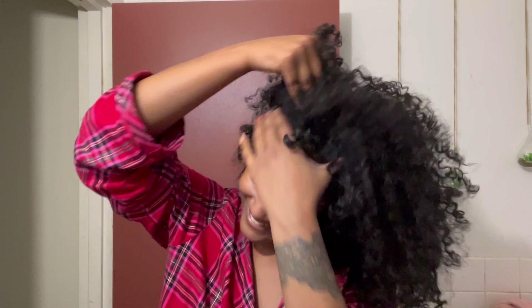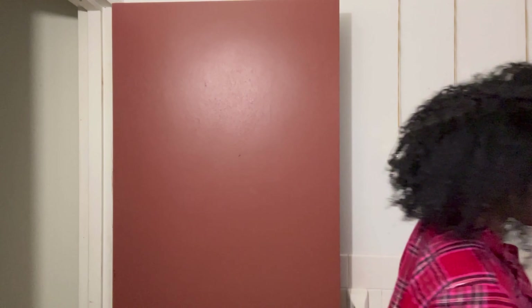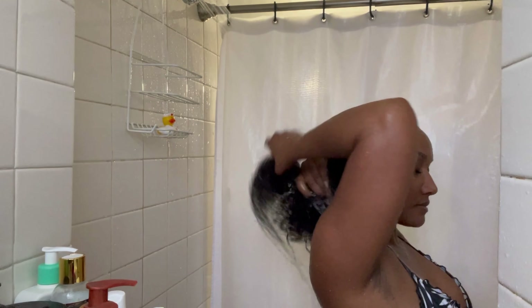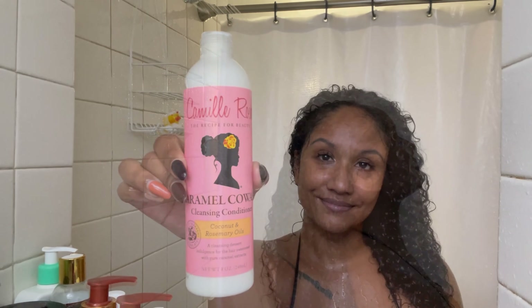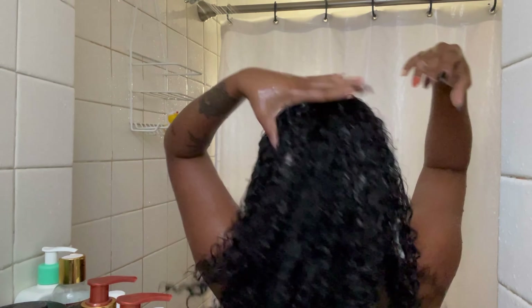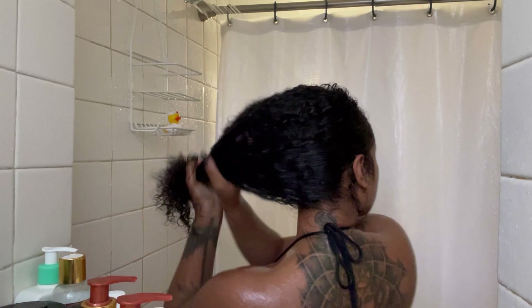My hair is pretty gross right now - not super dirty, but I used some products I wasn't feeling and it left my hair feeling very gross. So let's hop in the shower, cleanse, and put these products to the test. I'm going to start by rinsing out that old product, then go in with the Camille Rose Caramel co-wash to lubricate my strands a little bit before I detangle, and then go in with the shampoo.